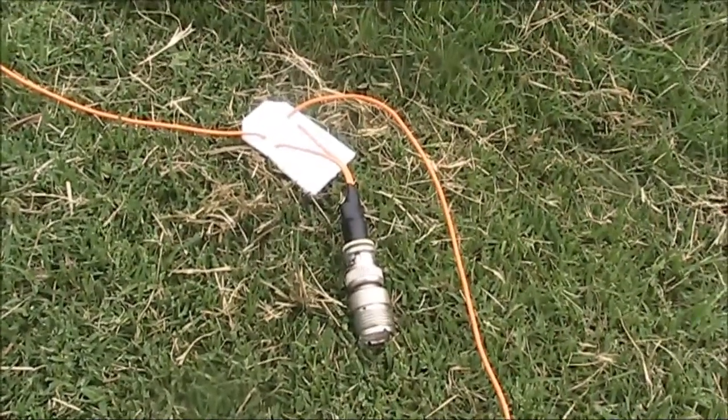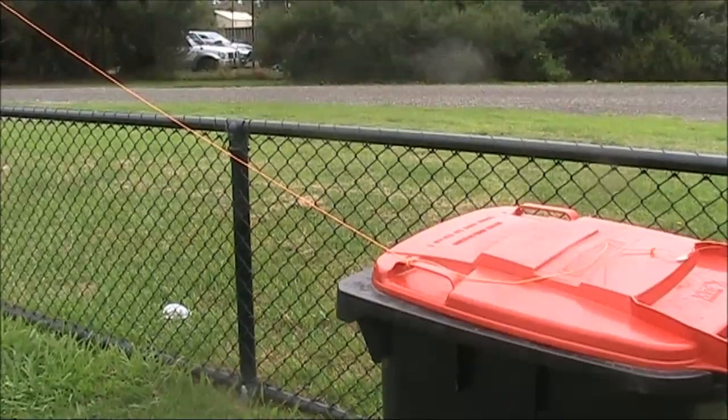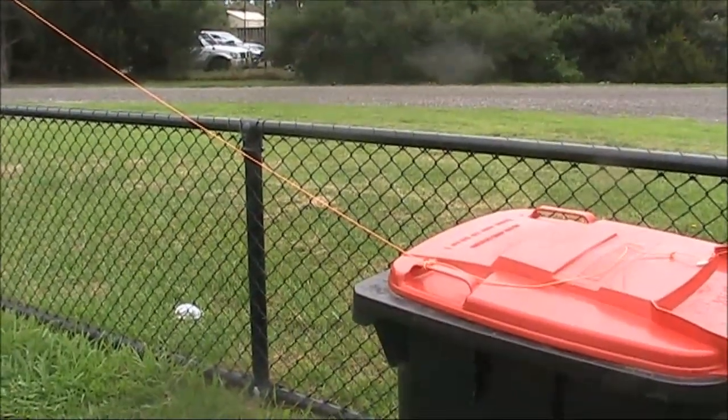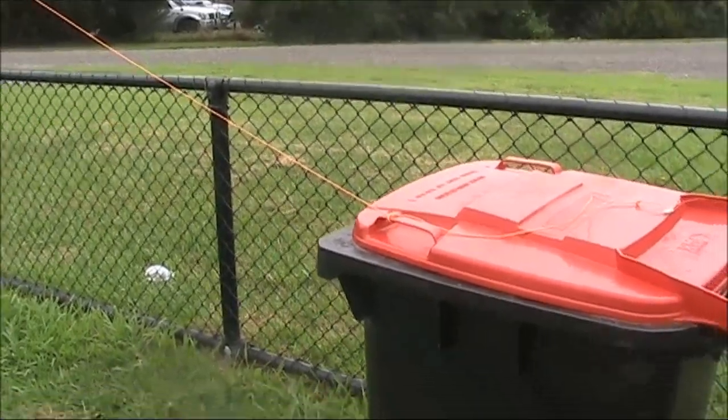The dipole doesn't require any antenna coupler. Both antennas will be set up in an inverted V configuration, with both ends pretty close to the ground and this spin providing a convenient tie-off point.